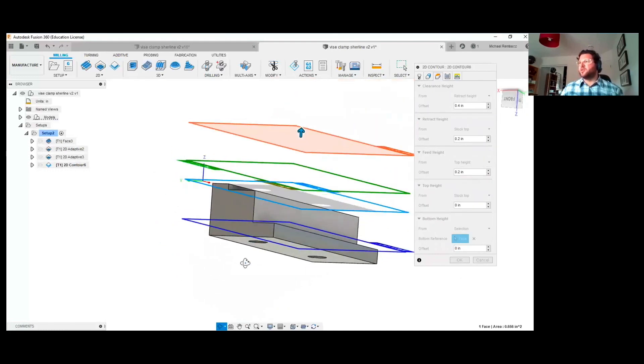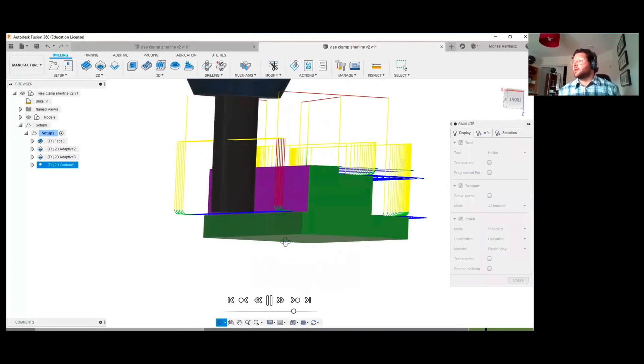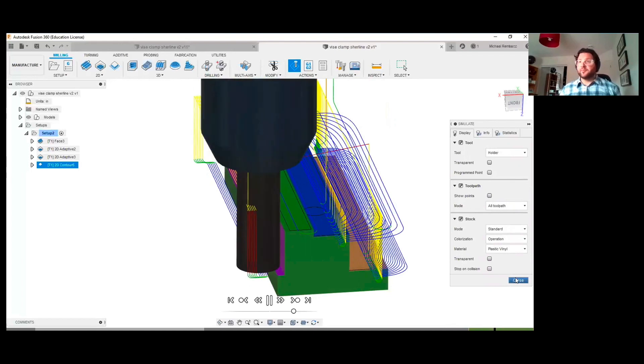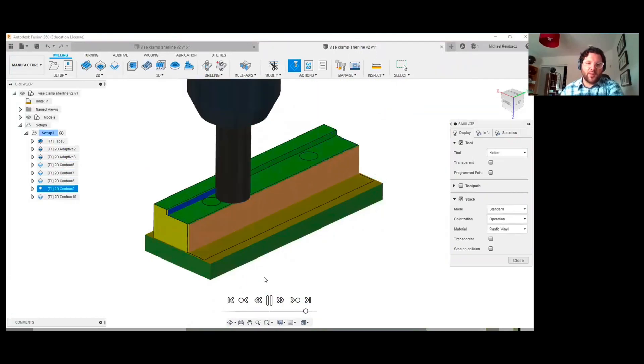We've integrated some really incredible assignments and projects this summer. One being a first ever — we actually have our undergraduate students in MIE 311 develop a CNC, that's computer numerically controlled, program for a milling machine. The students have taken a component from the beginning of the semester, developed a technical drawing, developed a process plan, and now they're going to create a computer-aided manufacturing program that can be run on one of our milling machines at the university.